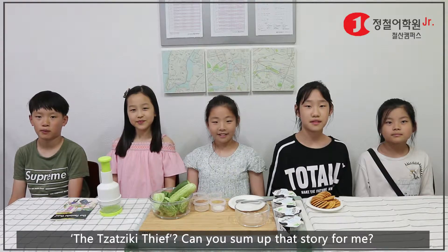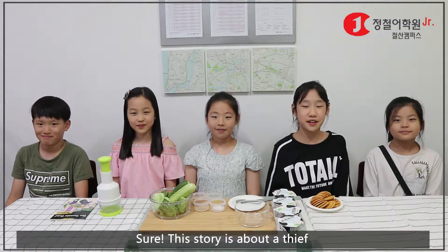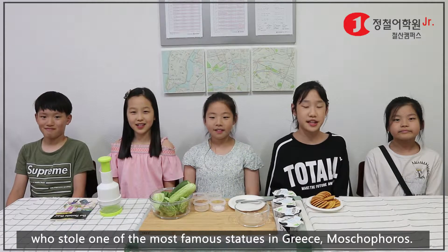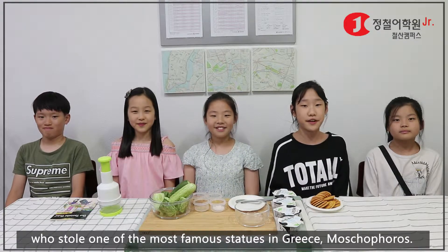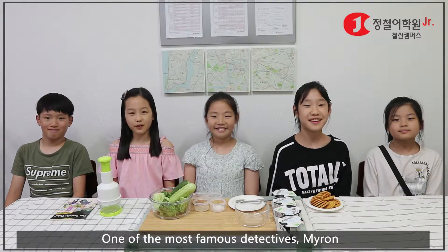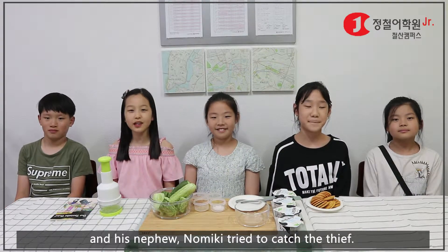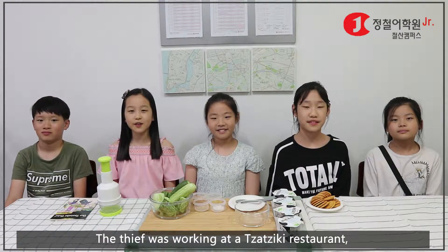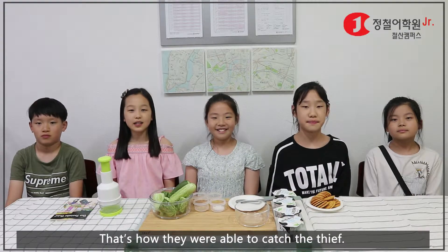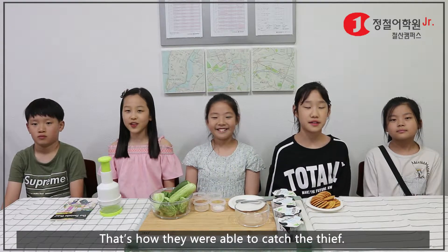Can you tell that story for me? Sure. This story is about a thief who stole one of the most famous statues in Greece. And one of the most famous detectives, Myren, and his partner Mickey tried to catch the thief. The thief was working at a Dazuki restaurant and he dropped some Dazuki at the scene. That's how they were able to catch the thief.